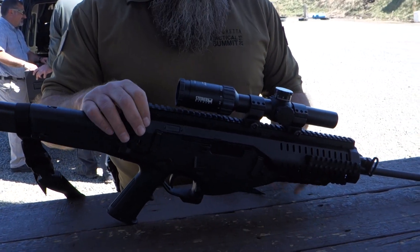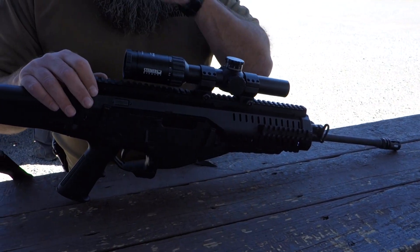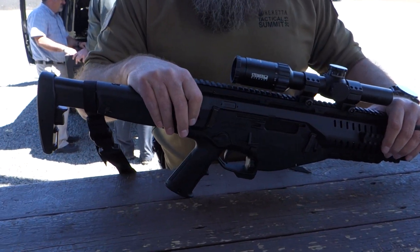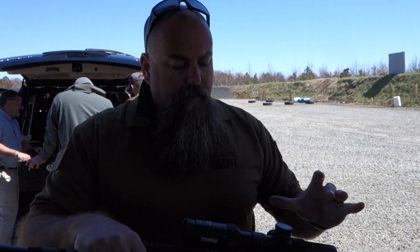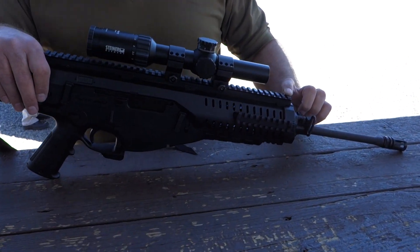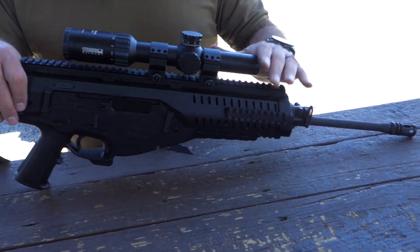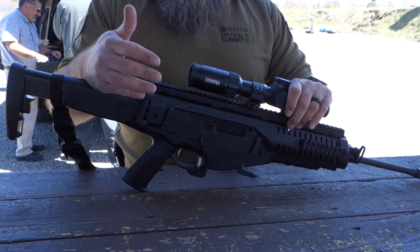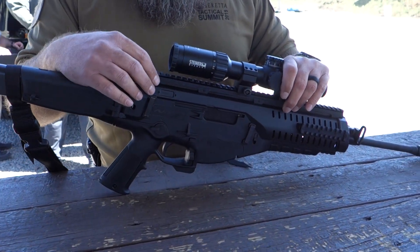It has a zero MOA rail all the way across the top, allowing for mounting whatever normal accessories you would see. The barrel offset is about 2.5 instead of the standard 2.5 with a normal mount, so you have a little more offset. That's a training point — if you're going to use the gun, you need to practice with the offset.